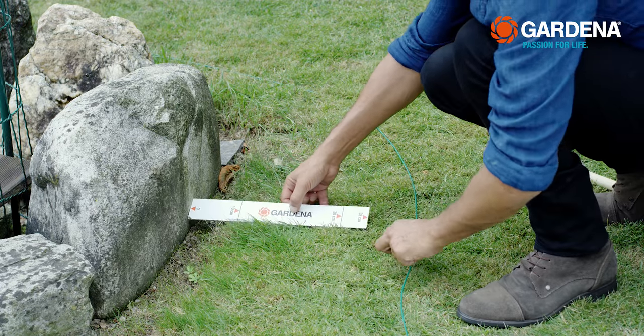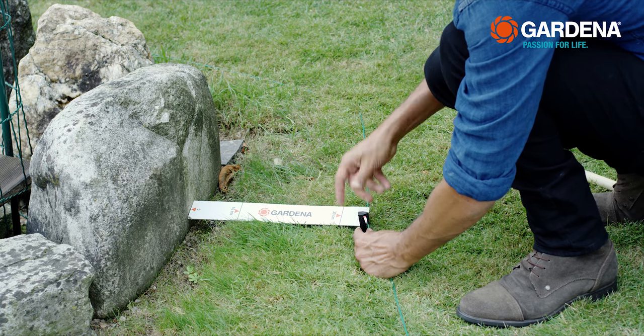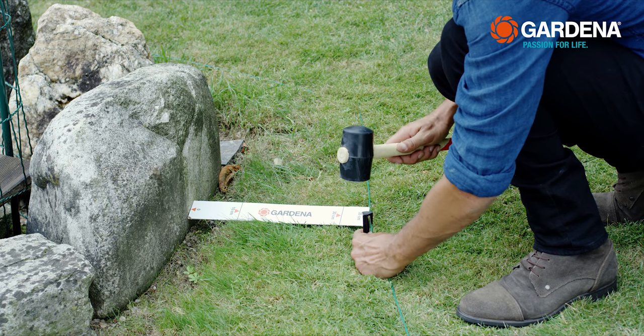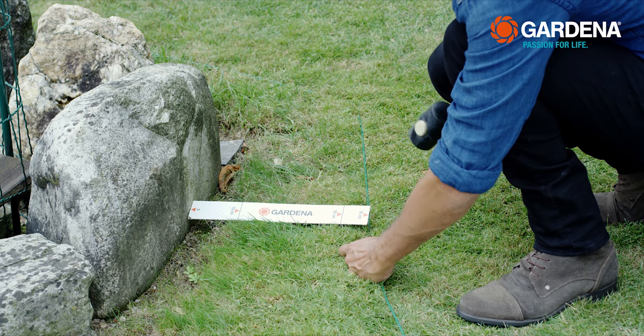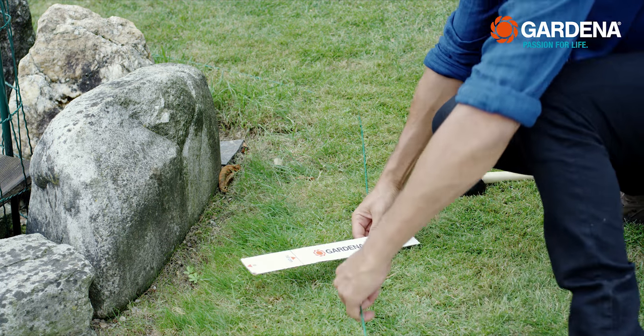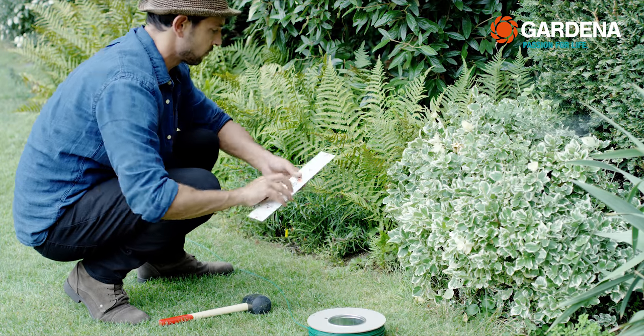With the ruler, it's super easy to keep the right distance. Use 35 cm in front of solid walls so that the mower doesn't bump into it when it turns. On the other hand, a distance of 30 cm is enough for flowerbeds and gravel paths, but don't use any less.